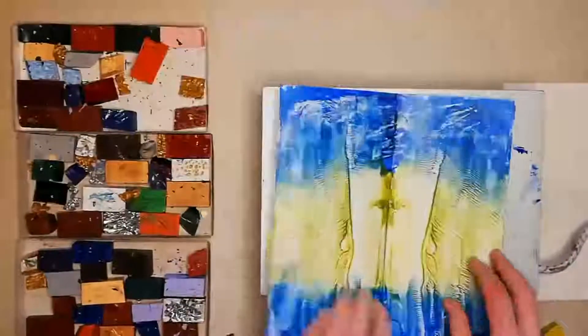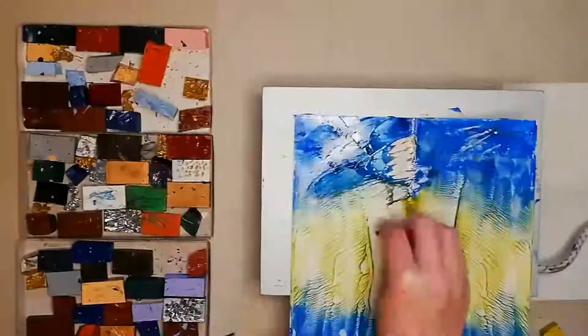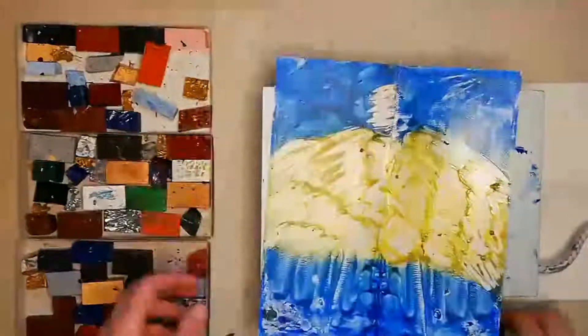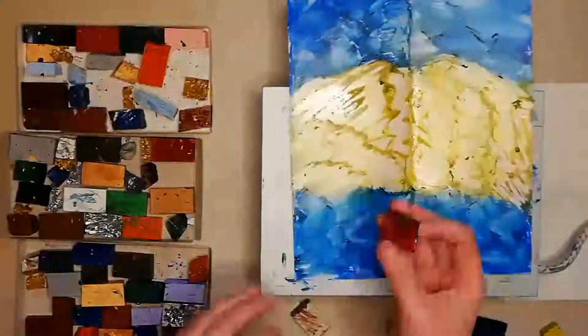No two designs are the same. In fact, this second one I could have run with, but I wanted to add a little bit more gold and a little bit more pearl and red.